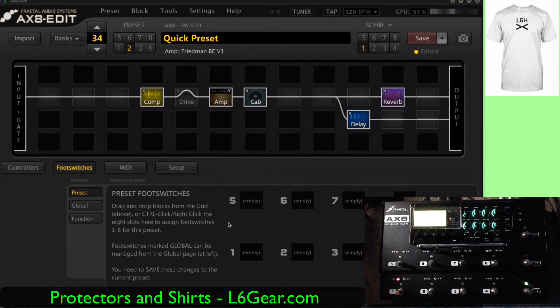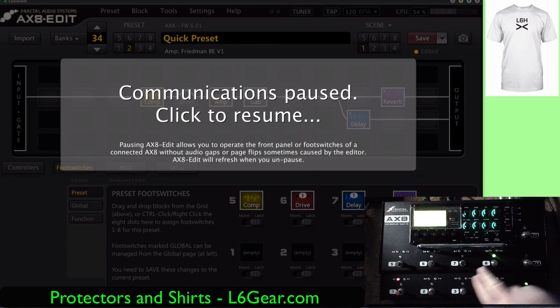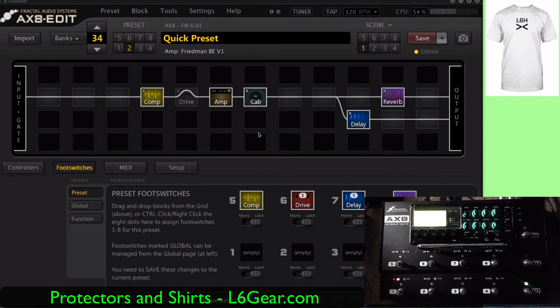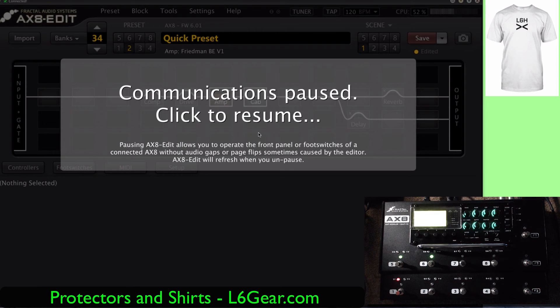So now how do we assign foot switches? Let's put the compressor here — pretty easy, it's drag and drop. And then delay and reverb. One of the irritating things about this is the communication pause — 'click to resume' — any time you interact. There it is. So there you have it. Easy enough, tons of options to inspire you in the AX8, but one of the drawbacks is it's easy to get lost.